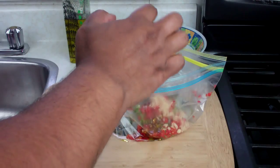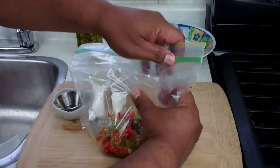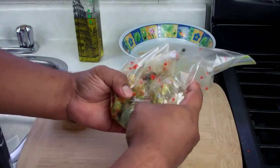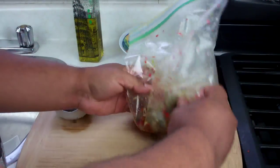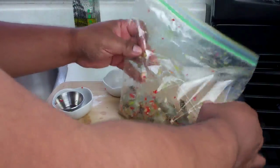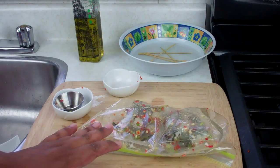If you want to control the heat on that scotch bonnet pepper, don't use any of the seeds or the white membrane that directly surrounds the pepper. All we're gonna do now is take some of that air out, seal the bag — you want to have a little bit of air in there — and then massage everything in the bag, because you really want to make sure all those flavors get onto all of that shrimp.